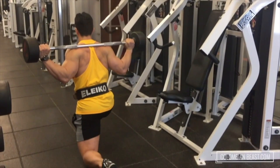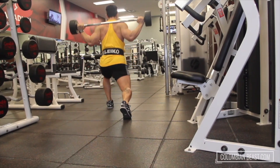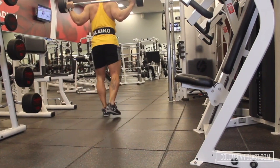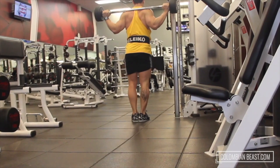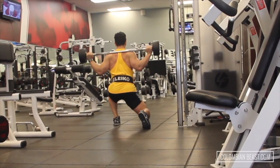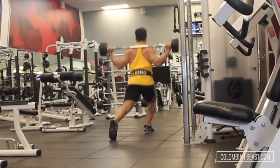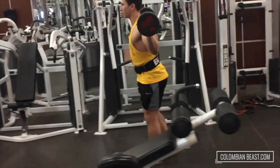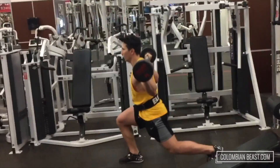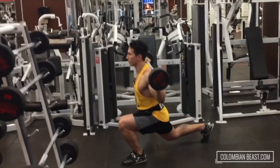Control your way down. Push right into the legs together. Two. Three. Four. Five. Six. Seven.